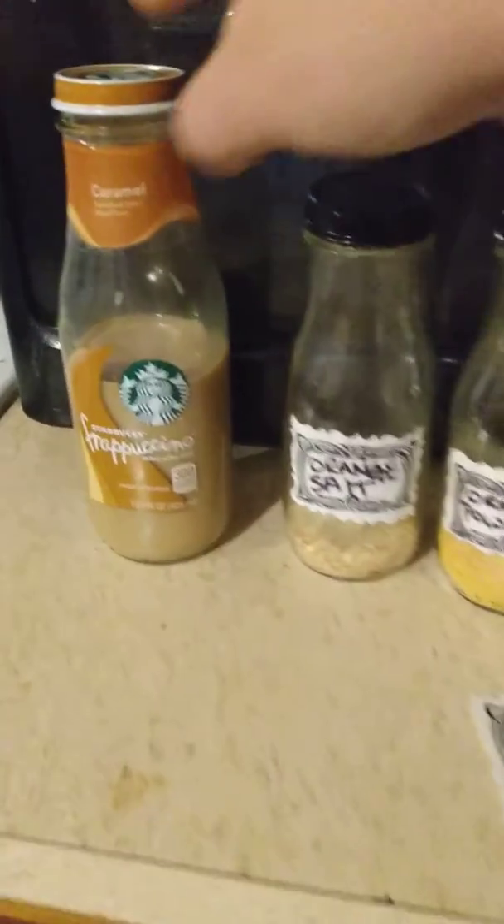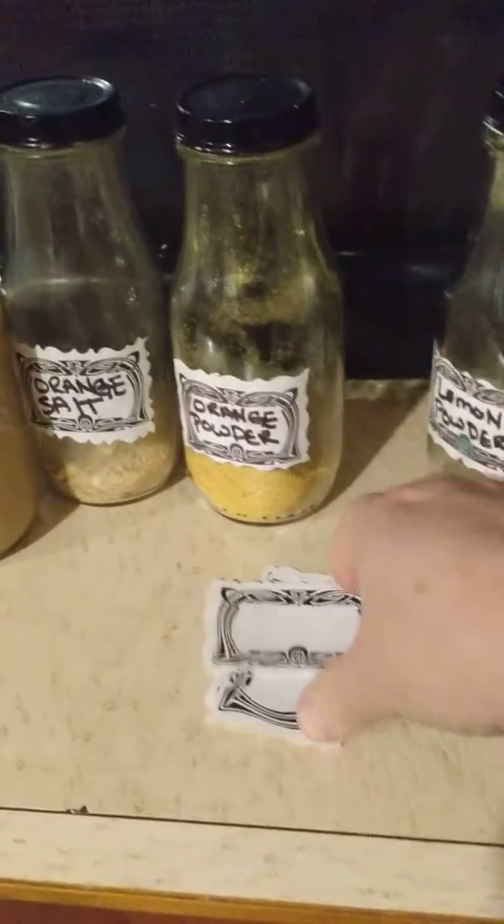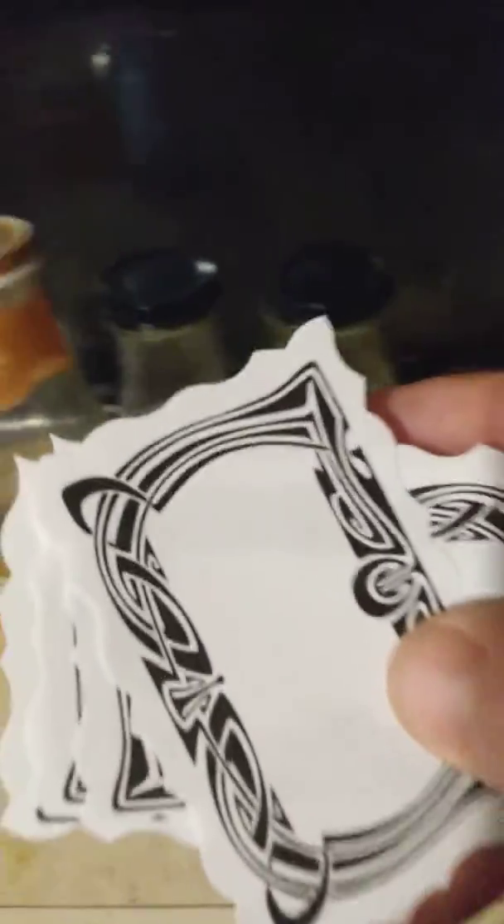So I save these bottles, and what I do is I print off a bunch of labels, and I have a huge envelope full of all of the labels I use.